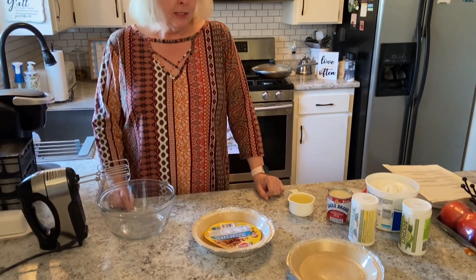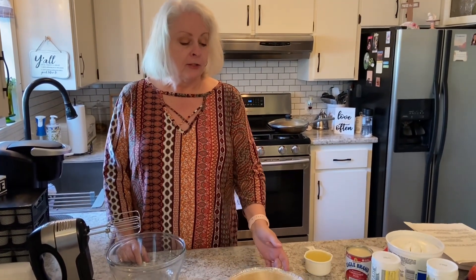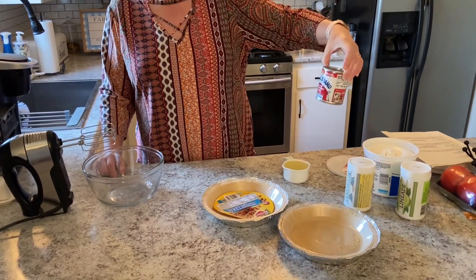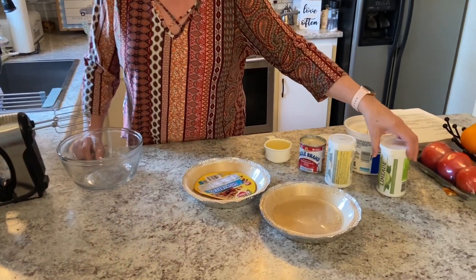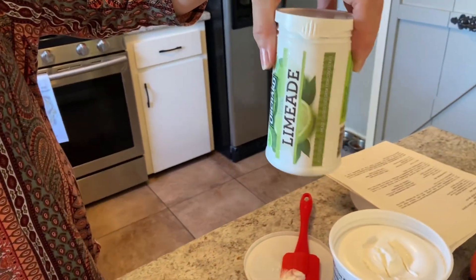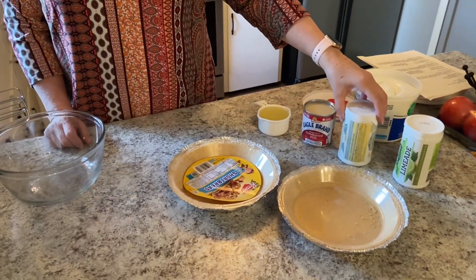All you need is two pie crusts. I'm using the shortbread, but you can use the graham cracker — I just like the taste of the shortbread better. We're going to be using one can of Eagle Brand condensed milk; store brand's fine too. And then for the frozen limeade, I only need three-fourths cup of that.